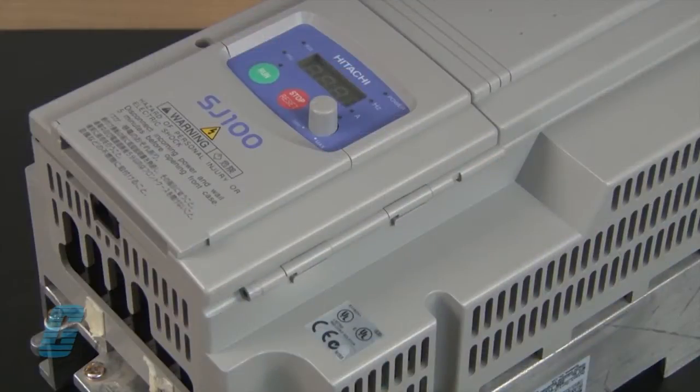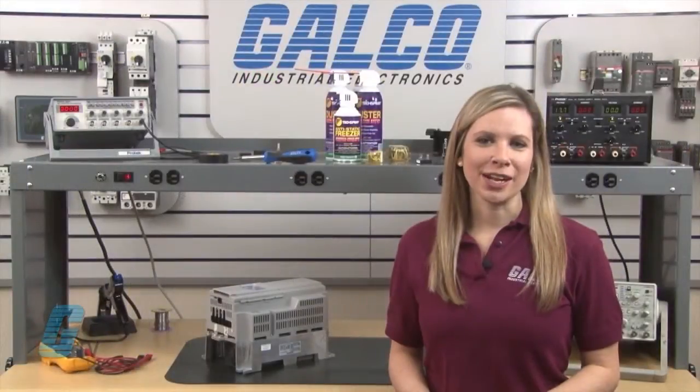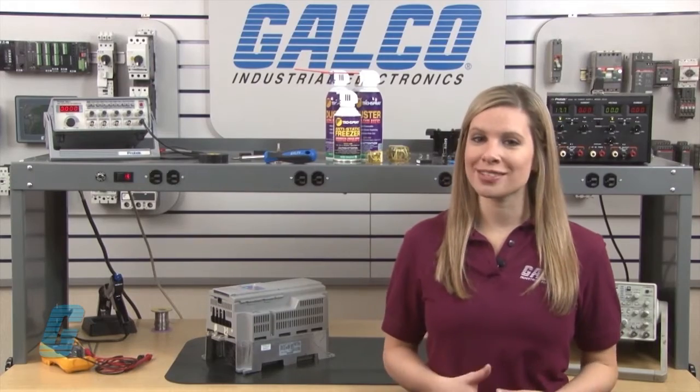Welcome to G-TV! Today I will be showing you Galco's repair capabilities for Hitachi's SJ100 AC Drive. Galco offers repair expertise as a third party option to the OEM, often with significant cost savings.